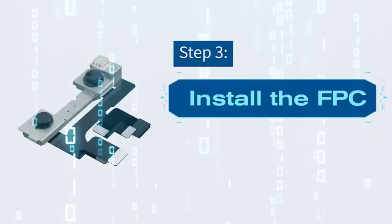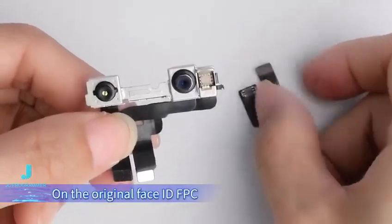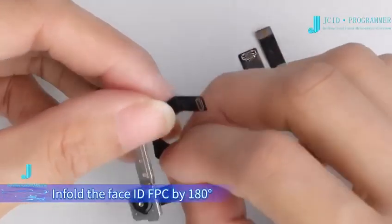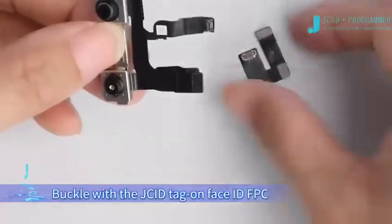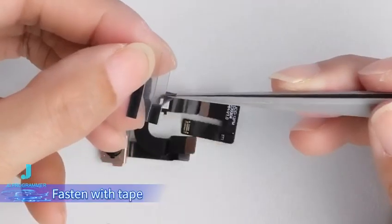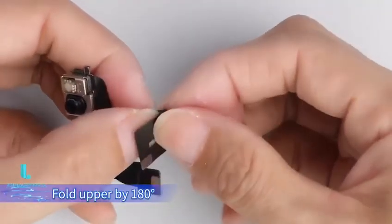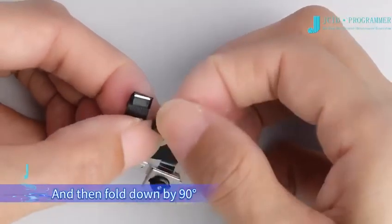Step 3: Install the FPC. Buckle the tag on Face ID Repair FPC with burned dot matrix data onto the original Face ID FPC. Flatten the Face ID FPC. Put up the upper front camera FPC, then tilt the Face ID FPC by 180 degrees. Lay down the front camera FPC and buckle with the JCID Tag on Face ID FPC. Fasten with tape. Fold upper by 180 degrees, then fold the FPC upper by 90 degrees and fold down by 90 degrees.